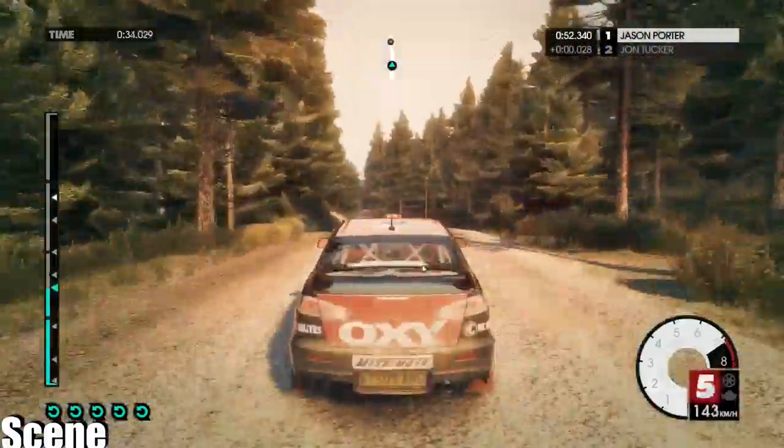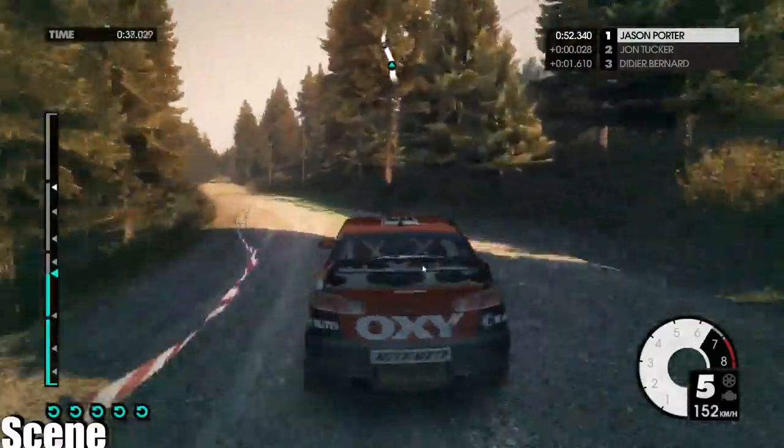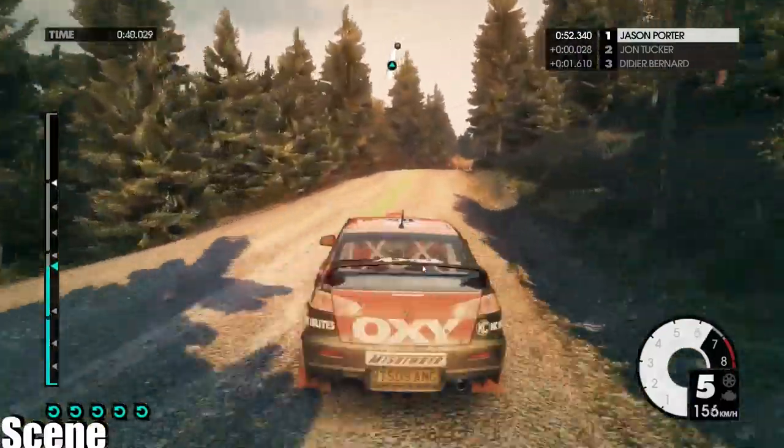Easy left, easy right, don't cut. Easy left, 80. Crest into medium right over big crest jump.